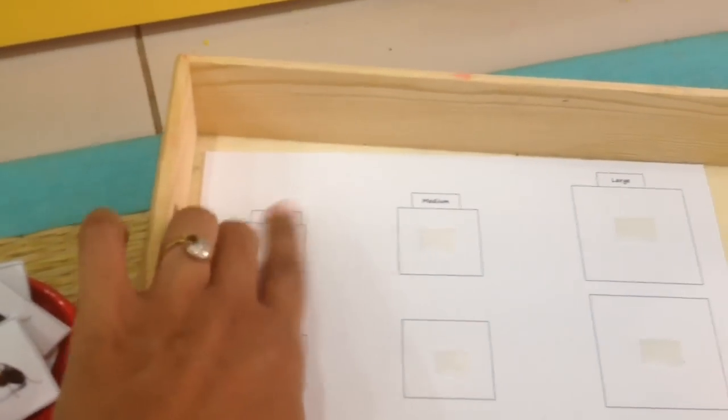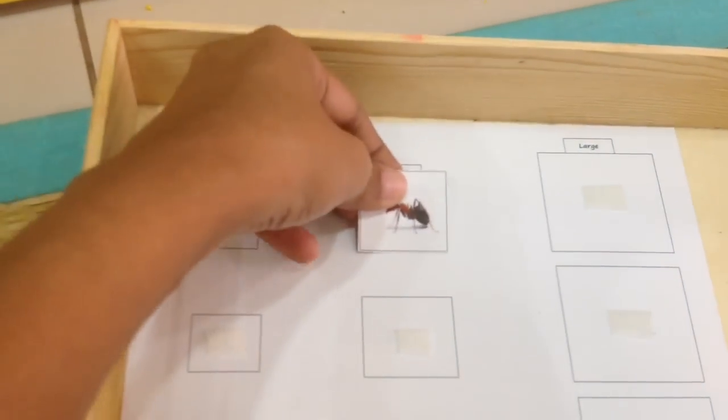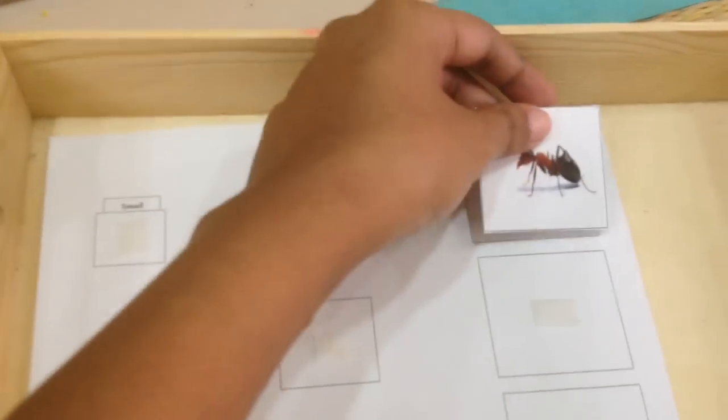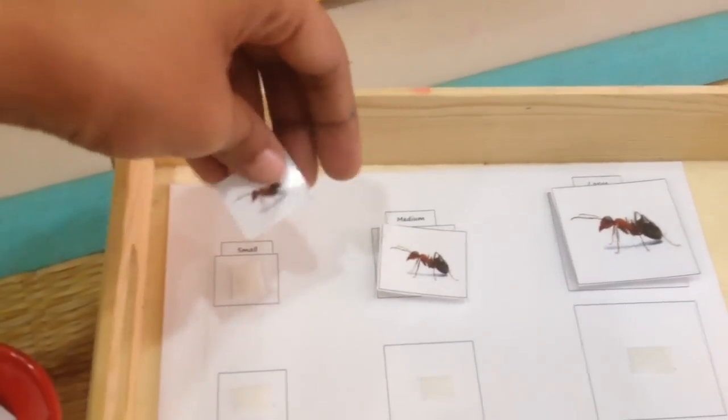Here we have a quick size sorting game where you have small, medium, and large — and see what goes where. This is medium, so it goes here; this is large, so it goes here; this one is small, so it goes here. A fun, quick size sorting activity.